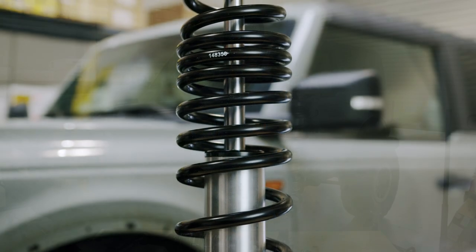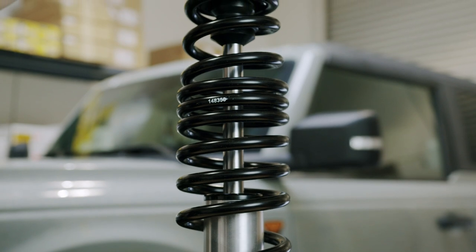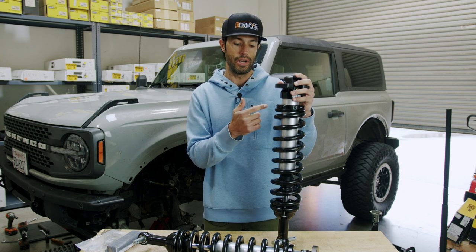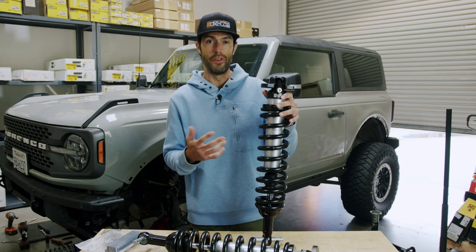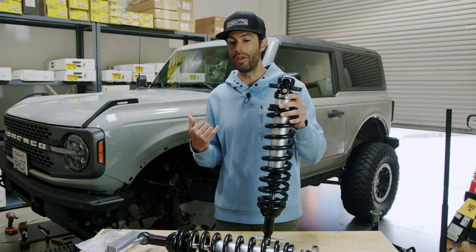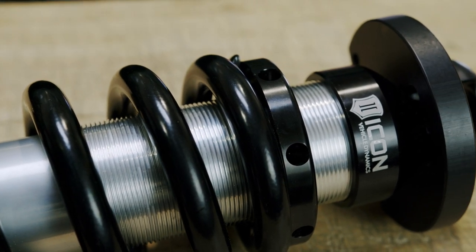These are a steel body coilover, so there are pros and cons there. The pros being able to adjust the height of the shock while on the vehicle through just the adjustable collar. The con of a steel body is usually heat dissipation versus an aluminum body, but considering no one's really making an aluminum body shock for the Bronco it's kind of a non-factor. Heat dissipation — is that really a factor for most drivers at this level of shock? Not really.